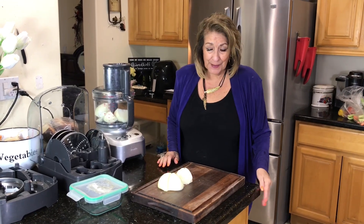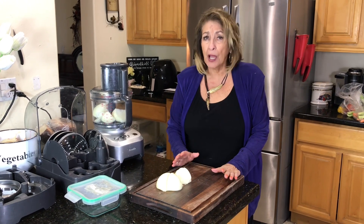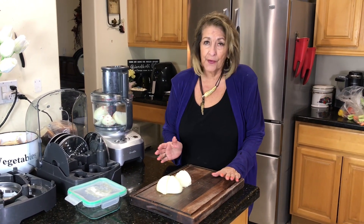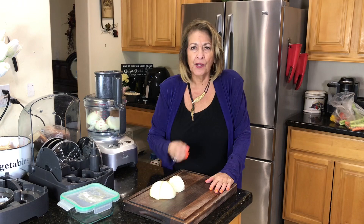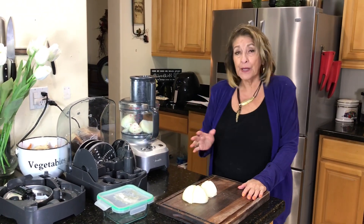Hi, it's Grandma Roseanne, and in this segment we're going to do some chopping. I cook a lot, and I don't like having to stop and chop garlic and onions if I can do batch chopping. So that's what I'm going to do right now.